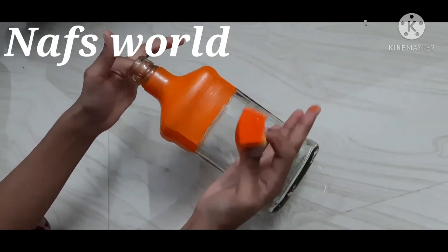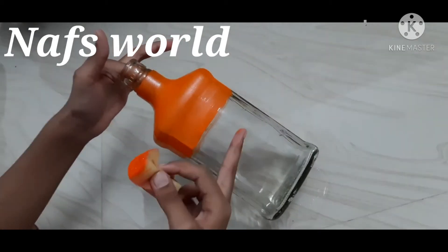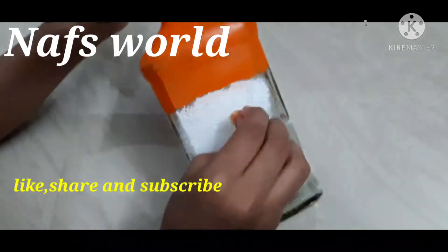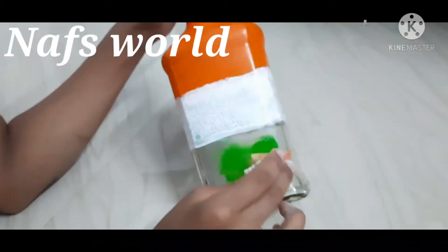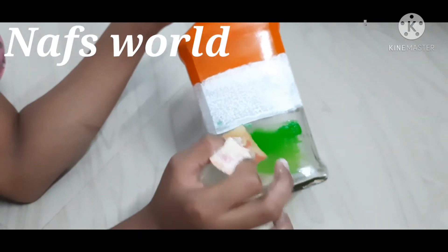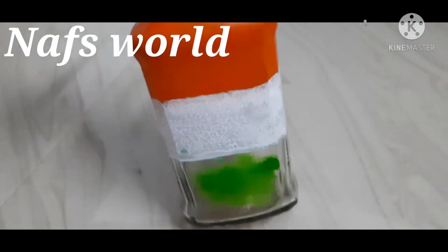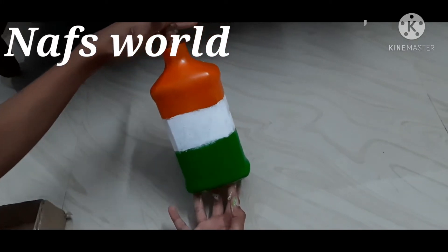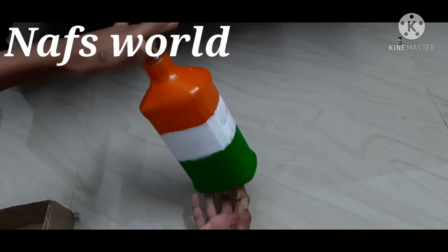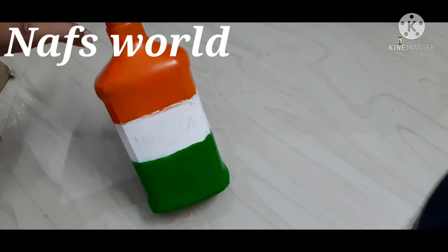I am going to paint the green color with acrylic color. I am going to paint the green color.